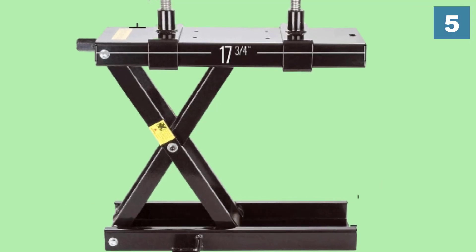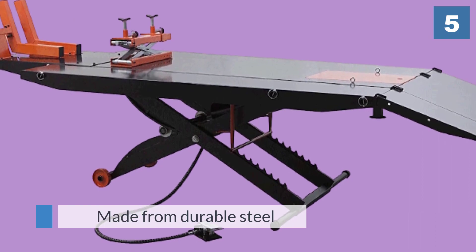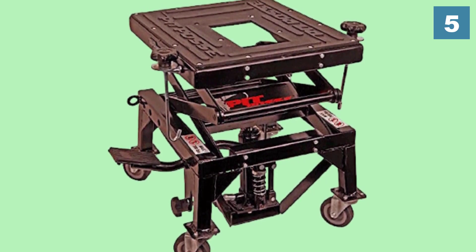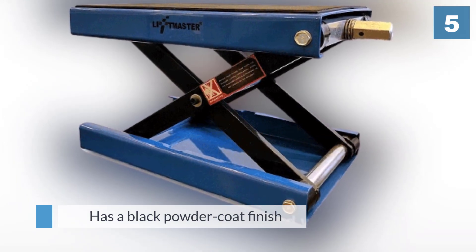It's made from durable steel and has a black powder coat finish. It's operated by attaching a handle onto a hex nut and turning it to make the jack lift the bike in the air with ease. The lifting platform is 17 and three-quarter inches by 6 inches.